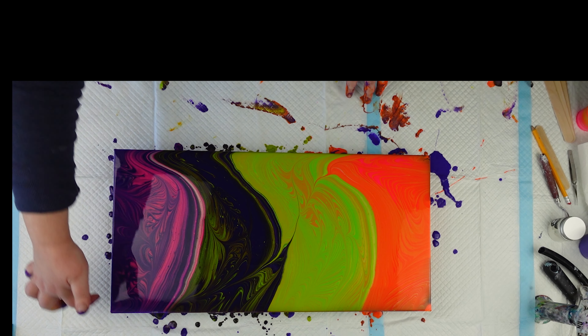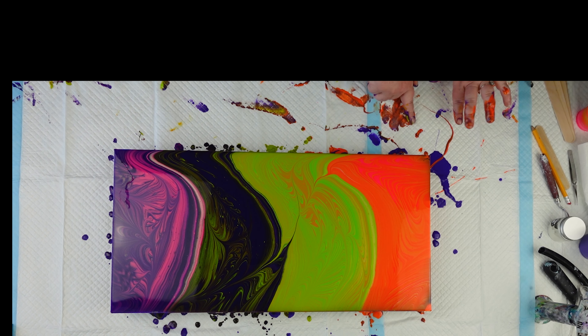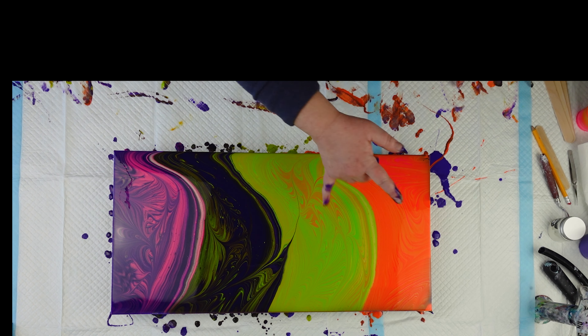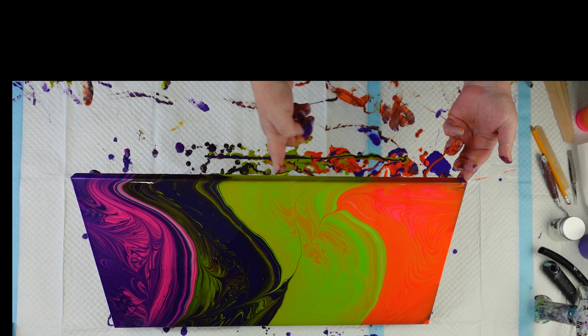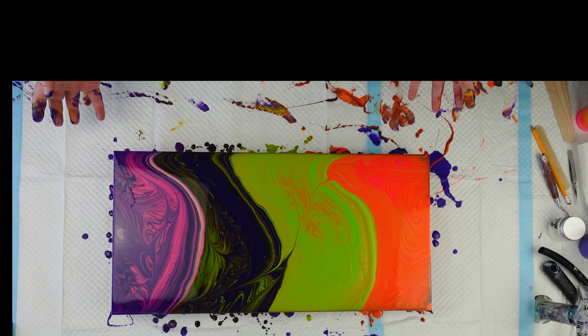I probably should have used more colors in each cup to give it a little bit more contrast, so to speak. The only one that really has the contrast here is this pink and purple, but the green and purple also did too. But there's definitely not enough contrast in these two, but that's okay. This was an experiment — when I use colors I wouldn't normally use, I consider it just, you know, let's play, let's see what we can do. Lime green and dioxazine purple are usually not colors I put together. Or orange and lime green, but we tried it.